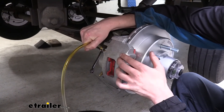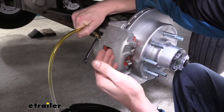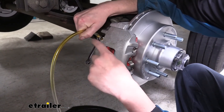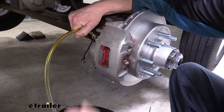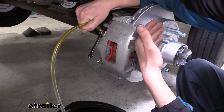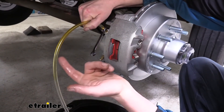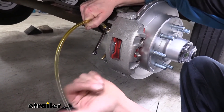Now we're back here at the furthest brake caliper from our reservoir. Since we mounted it in the front on the driver's side, we're on the passenger side at the farthest back. You want to start at the furthest one away because that's going to get most of the air out first, making the other brakes easier to bleed. The bleeder screw is 5/16ths in size — that's the size of our wrench — and I just got a hose going down into a bucket to drain the fluid out so we don't get fluid all over the place. We're going to have an assistant ensure that the fluid doesn't get too low and keep it topped up, and have them activate the actuator. They can do this by either pulling the breakaway pin, or you can hook up to your truck and use the manual slider on your brake controller.